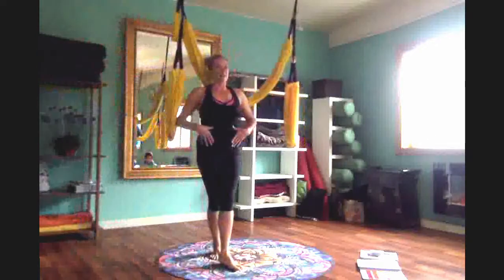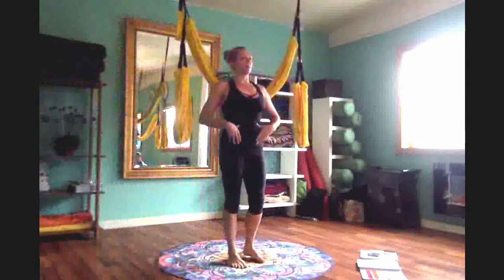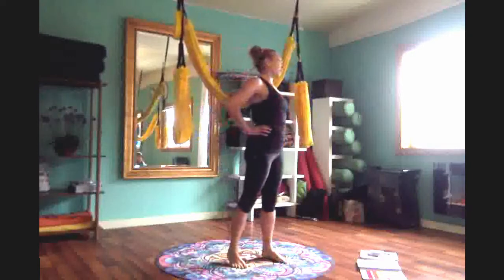In emphasizing the psoas, this is one of the most important muscles that picks up our legs. It's also the thing that helps us tilt and rock our pelvis, and it balances the QL in the back.